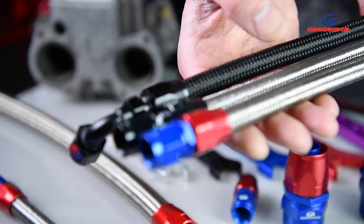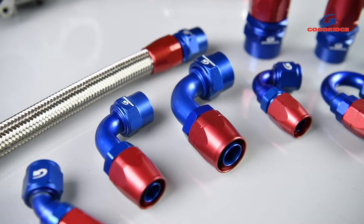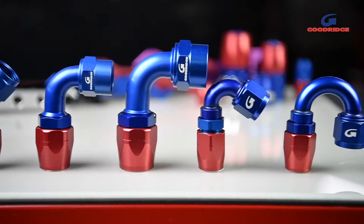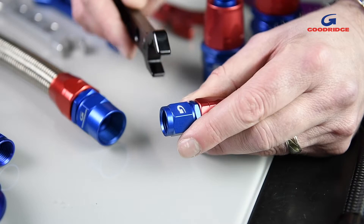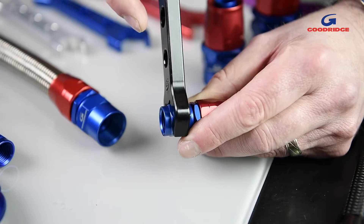To complement the 200 and 210 series ranges, Goodridge offers cutter-style reusable 236 series screw fittings, available in red and blue or black to suit all dash sizes in a variety of angles. In addition, Goodridge offers carburettor fittings suitable for Weber and Dellorto applications. A full range of alloy spanners from dash 4 to dash 16 will keep your fittings scratch free.